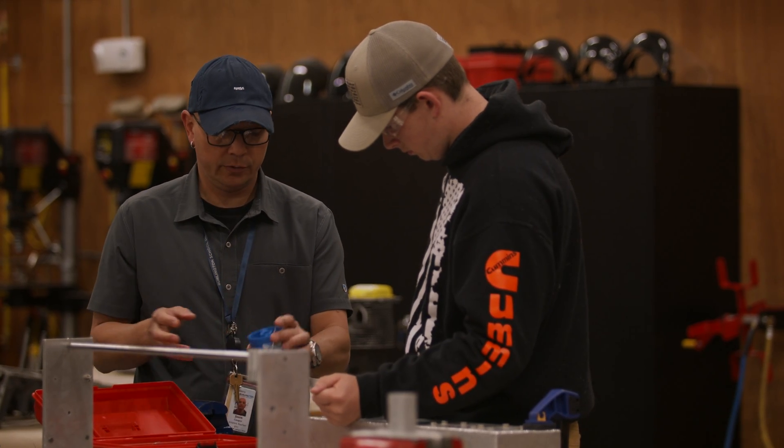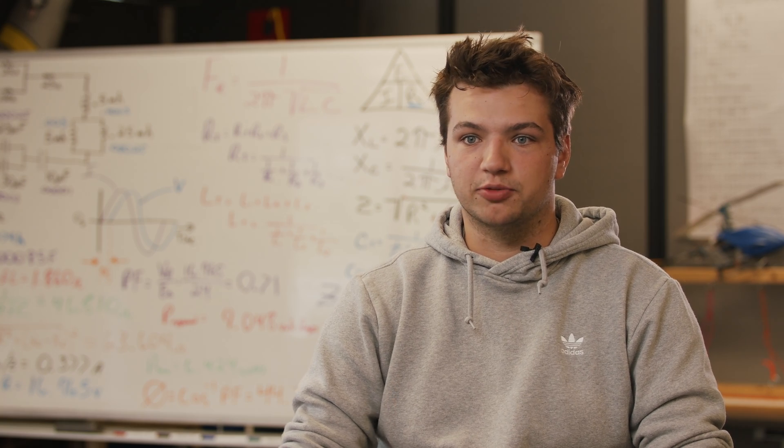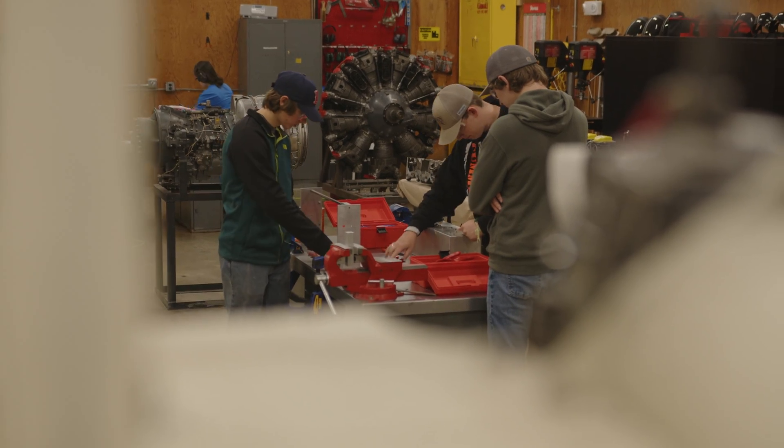It looks like electricity is going to be even more important than ever. As a half-day student, I still get to see all my friends and still play sports at my high school. I just come here for two hours and go right back to my school, hang out with my friends — it's just a normal school day, I just go somewhere else.